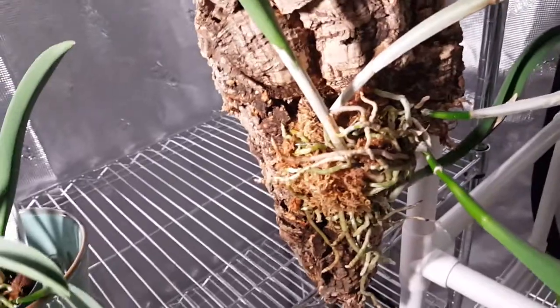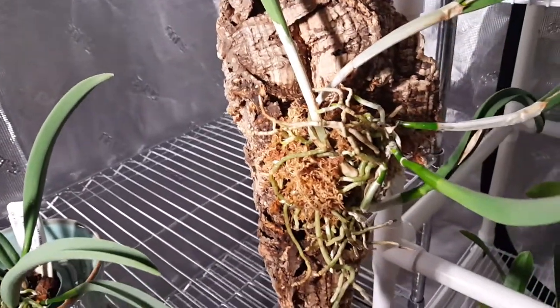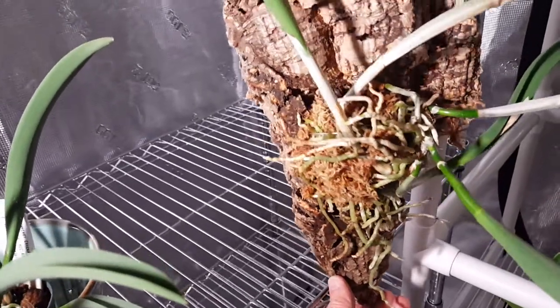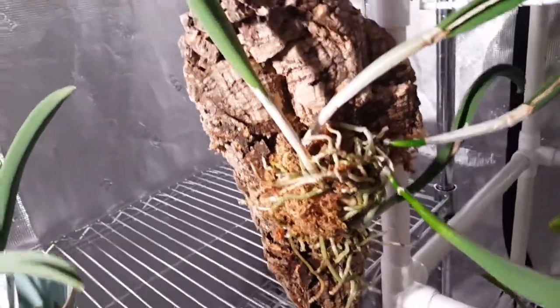I found a spot on the cork bark that I thought would be good. The plant should grow in this direction. I would have ideally liked to have mounted it slightly higher, but there was kind of a little shelf where I put it, so I put it there. It ended up looking good — I think it looks good. We'll see how it does. It's tied on there with fishing wire.